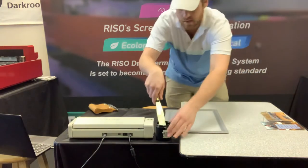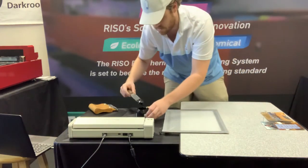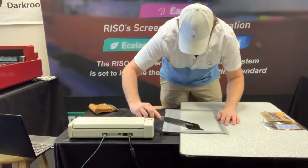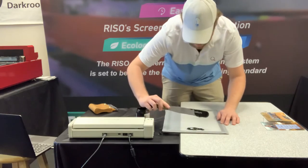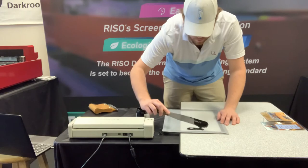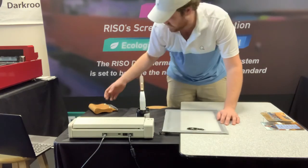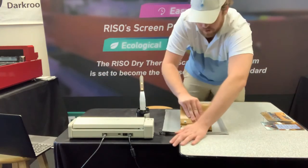Now I'm going to put down some ink, and we're using water-based ink today. MyScreen works well with water-based, plastisol, and chloroplast ink for signs — different things like that. So it's a very versatile ink, but we're using water-based today just because that's what's going to work best on this corkboard we're printing.